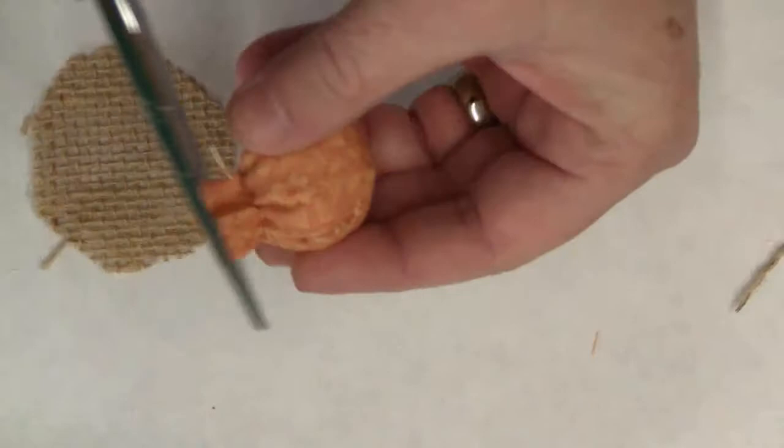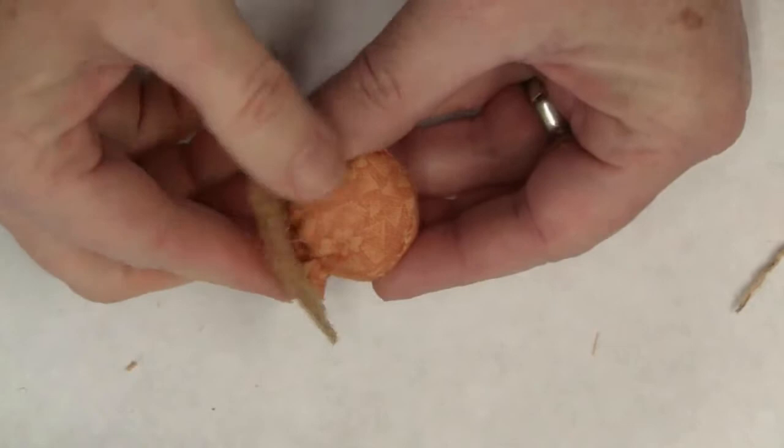Glue the cap in place on the top. If you're not crazy about the color or the pattern of the fabric, you can paint your acorns with tan and dark brown paint like I have.